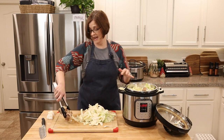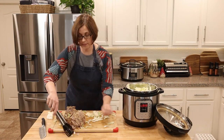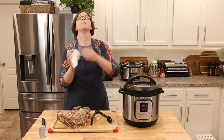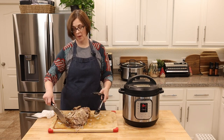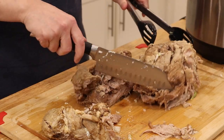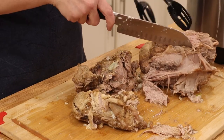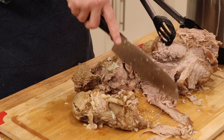It smells delicious and it is very tender. I'm going to try really hard to get it out of the pot — wow! Okay, don't do what I did. Now we're going to get our cabbage into the pot, set it for one minute. Everything in that pot is already so hot it shouldn't take too long to come to pressure. But let's check out this meat while we wait — it is falling apart tender, look at this!